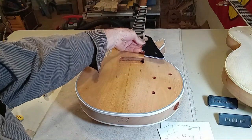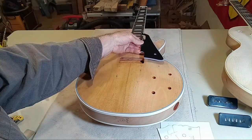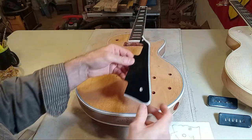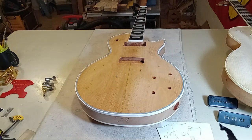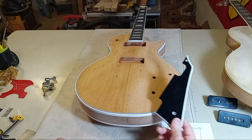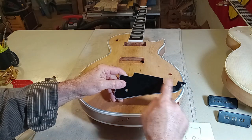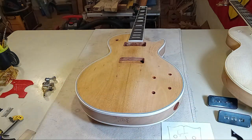I've never put a pickguard on a guitar, so this is uncharted territory for me. But if I can do this, I should be able to at least explain to you how you would put that on. They're actually fit to the pickup — let me reel myself back in.